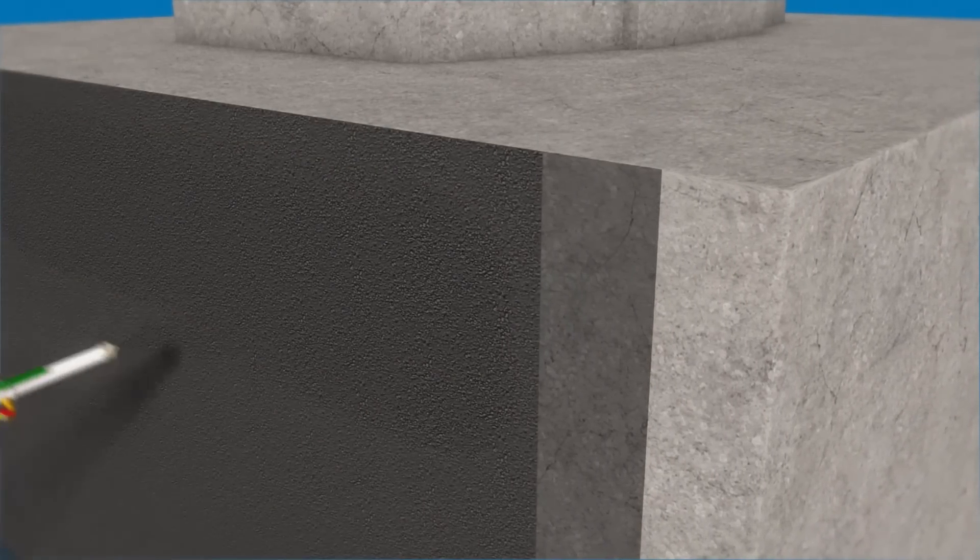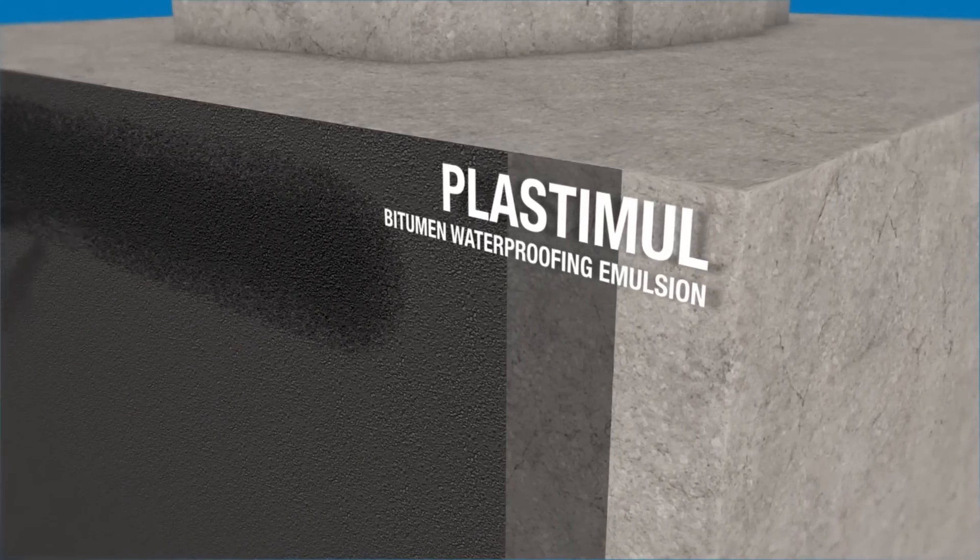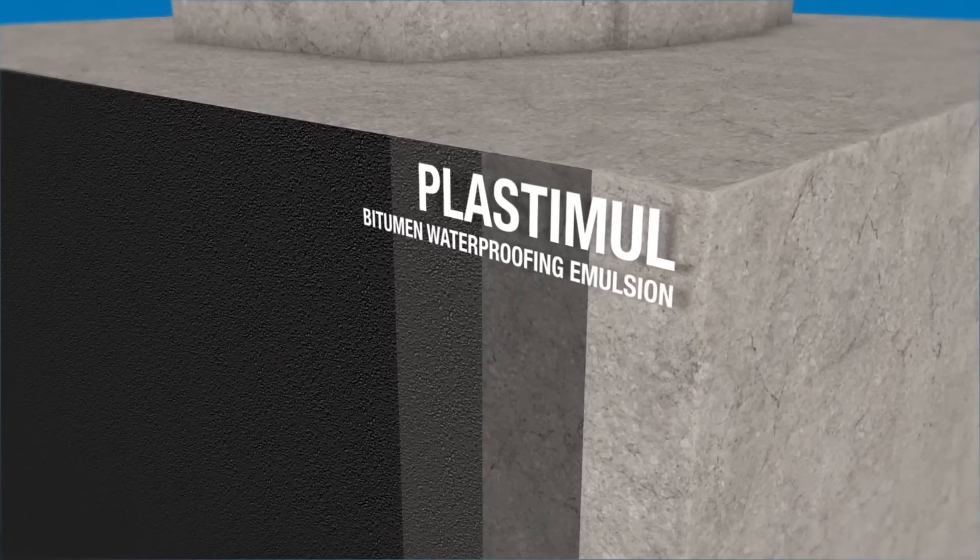The next step is to apply the first coat of neat Plastimool. The second coat of Plastimool allows you to form the thickness required to waterproof the structure.